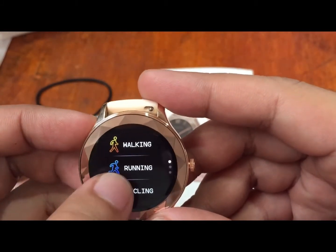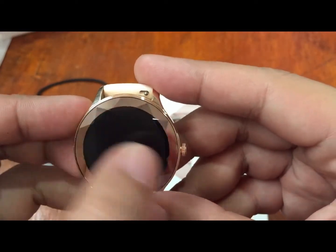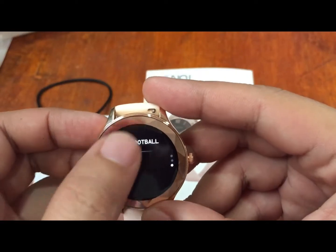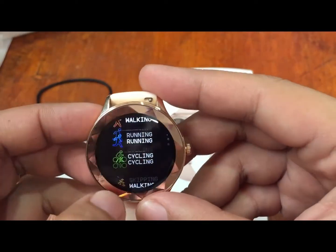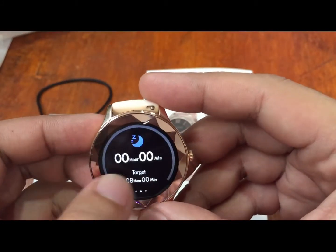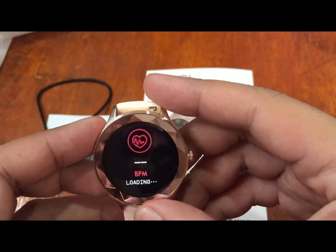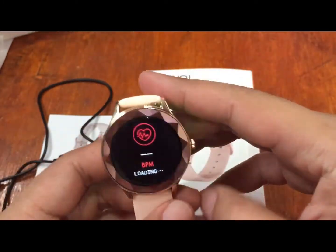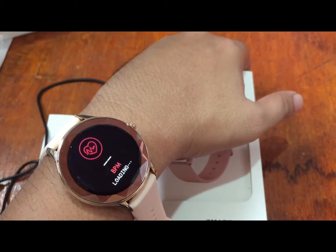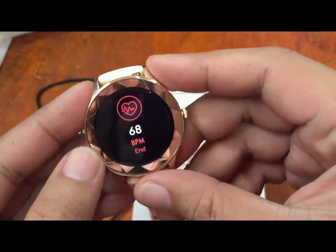In the sports function we have walking, running, cycling, skipping rope, badminton, basketball and football — seven sports modes in total. Checking the running function, it can store and record the activity. We also tested the heart rate monitoring, which measures BPM. It took about ten seconds to get a reading and it was working.